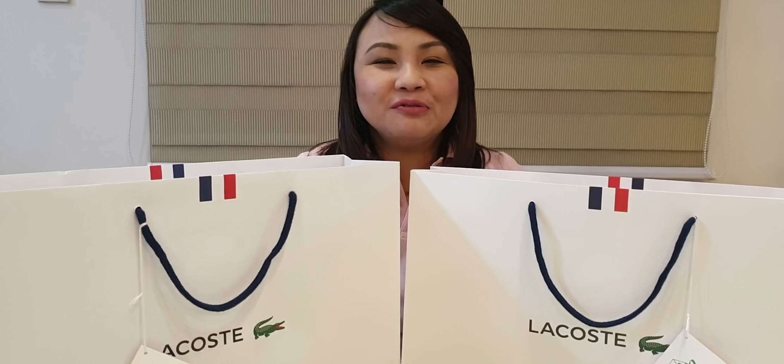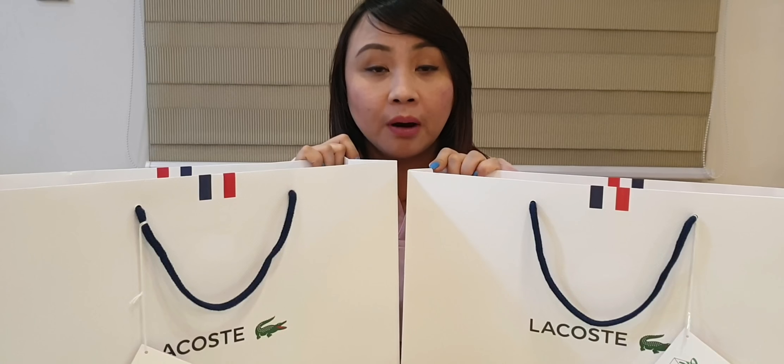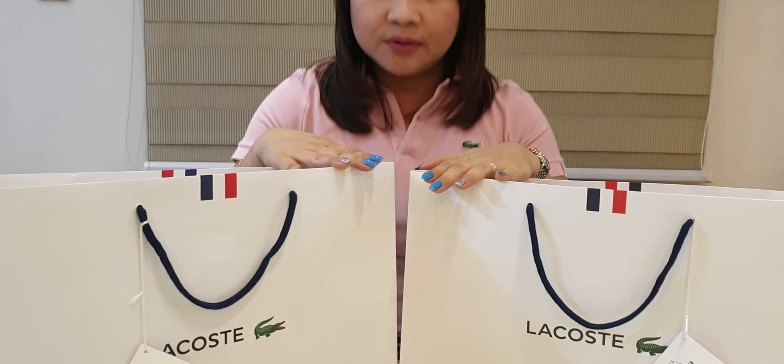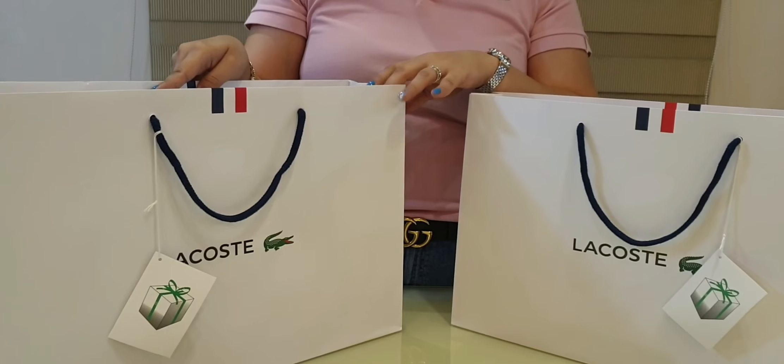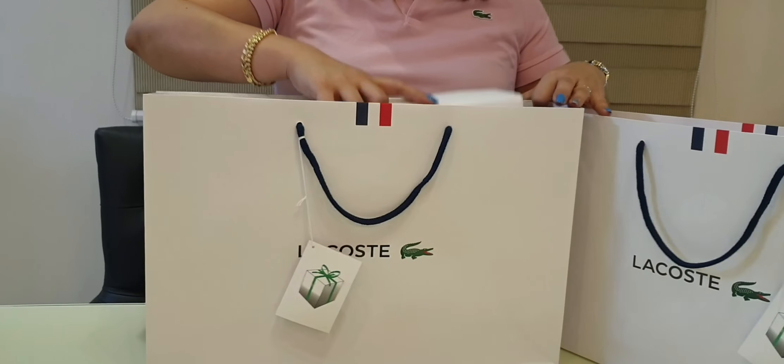Hello everyone, welcome to Bag Full of Lux. My name is Mitch and today we have another Luxe Unboxing. We bought this in early January — one is for my husband and one is for gifts. So let's start with this first one.